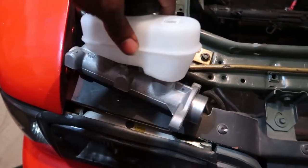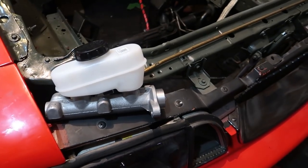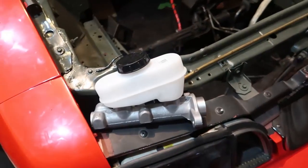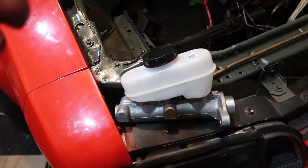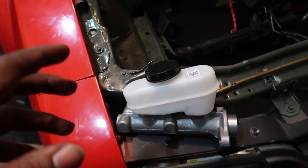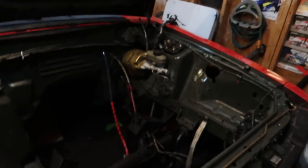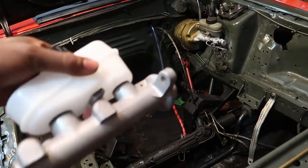A lot of people go with a Cobra master cylinder, which has a one-inch bore. I went with a 95 GT cylinder — the largest you can get — with a one and one-sixteenth inch bore. I'm not going to go through all the master cylinders you can mix and match with these cars, but I'll put a link with your options, sizes, and things like that.